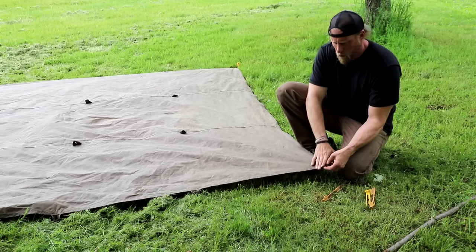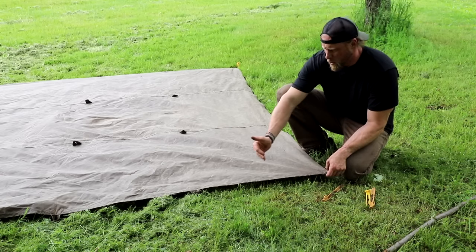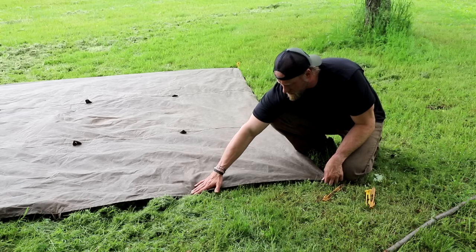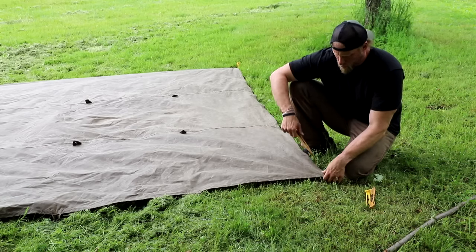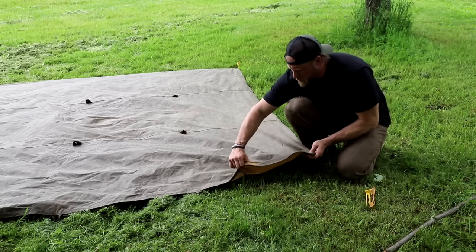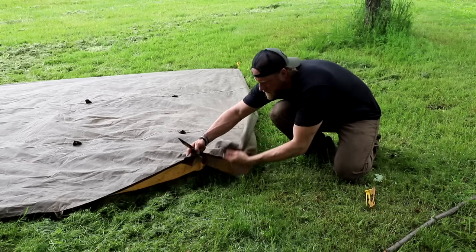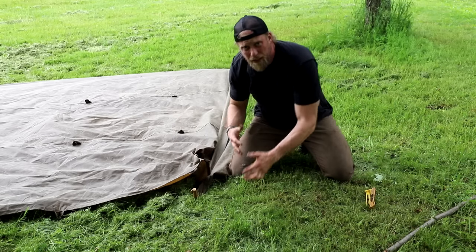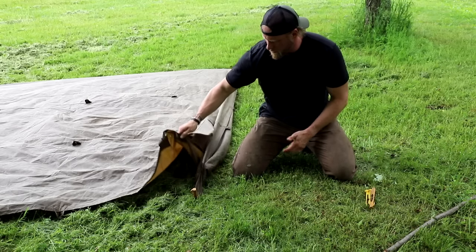Now that we're at the front of the tarp, the first corner — I'm going to look where my next loop is. We have these placed out here. I'm going to make sure my tarp is tight, place this loop where it was laying, and stake that in. Then I'm going to repeat that on the other side of the tarp.